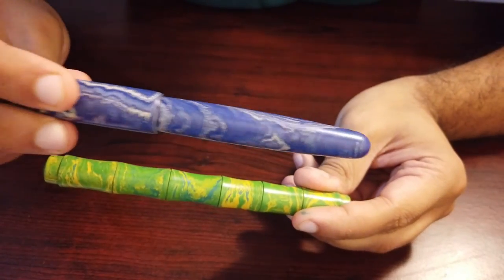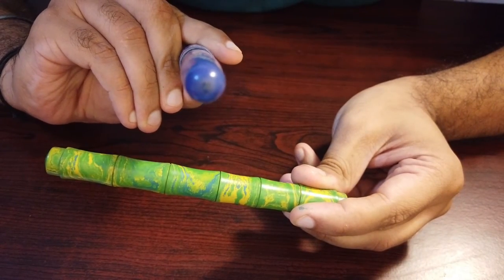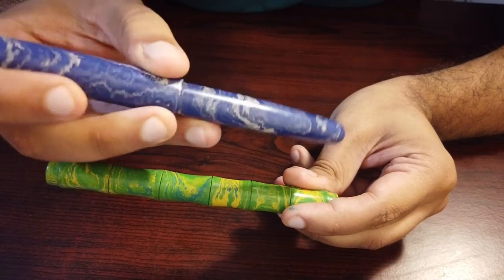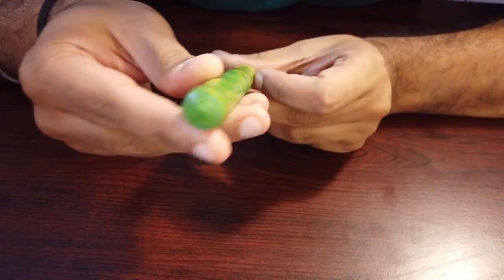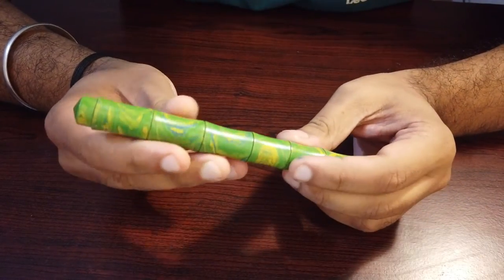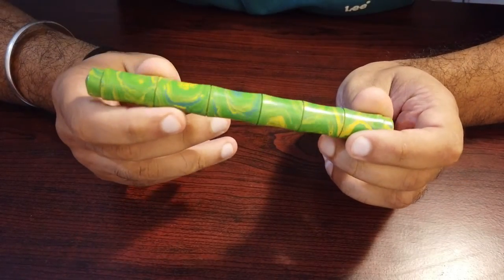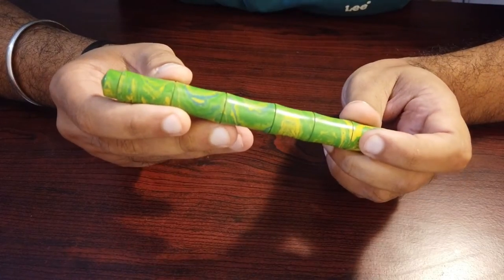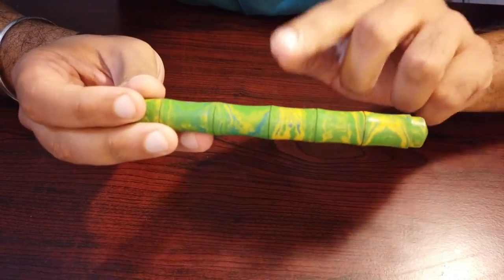I have another ebonite pen here which also has a swirling pattern, but because the body is smooth the pattern isn't as busy. On the Bamboo, because of the concave cuts, the cross-section of the swirl is just amazing. If you want to buy this pen, I would recommend going for premium ebonite specifically because of these concave cuts, and vice versa — if you want a pen in premium ebonite, I recommend this pen for the amazing pattern.